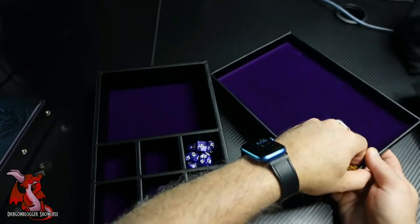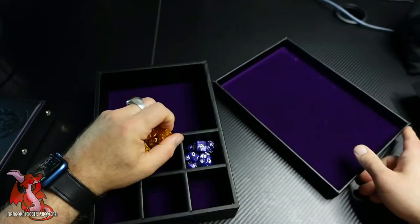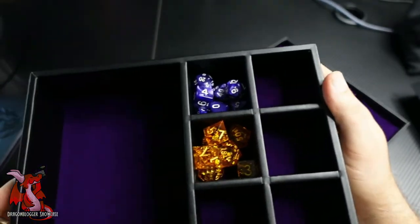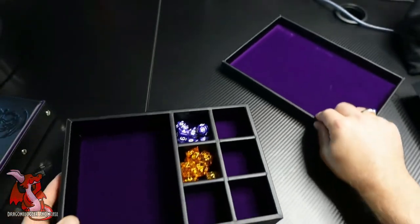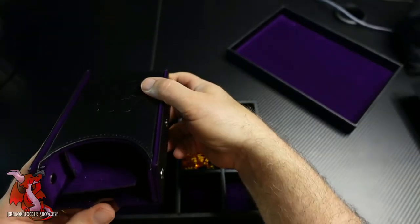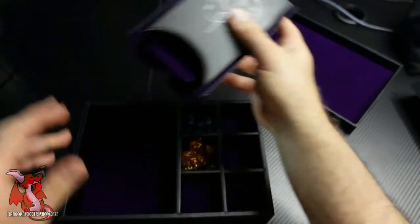You can see here these other orange dice — these are 3D acrylic orange dice. The way they look on the velvet purple looks really nice. I'll put them in another set here just to show you an example. You can fit your typical set of dice in here, each one. You won't be able to fit a ton of dice, just about one set in each container.